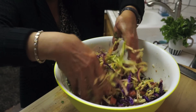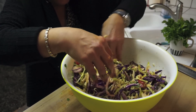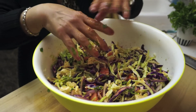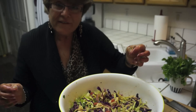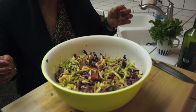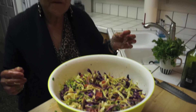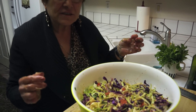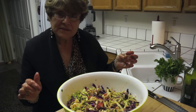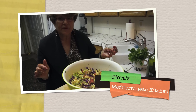I've almost finished mixing. It tastes really good and it even looks good too — look at this, all the green, red and purple. Don't you love it? You're going to love it. If you like coleslaw, this is the best way to make it. My name is Flora. This is Flora's Mediterranean Kitchen. See you guys next time. Bye-bye!